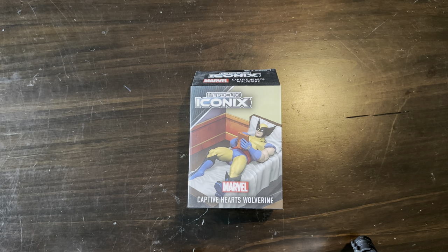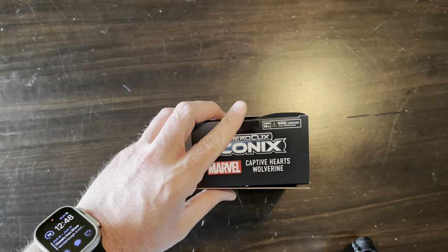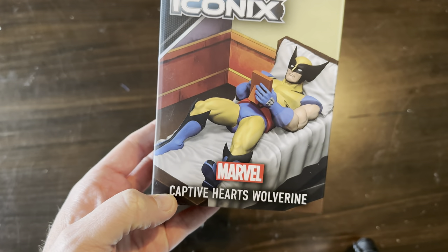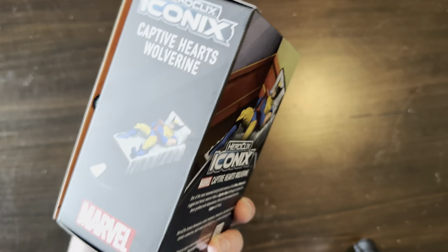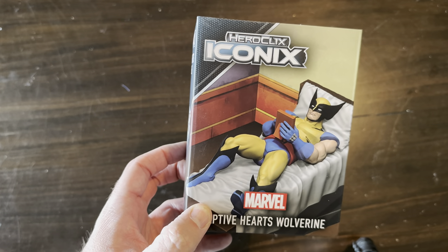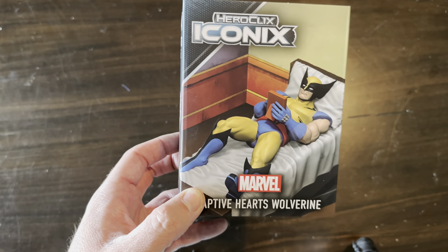Hey everybody, welcome to a Click Stop unboxing — a meme-tastic unboxing and review of the HeroClix Iconics Captive Hearts Wolverine. Big thanks to Wizkids for sending this to us to unbox and review. Straight from the X-Men animated series, Wolverine looking longingly...